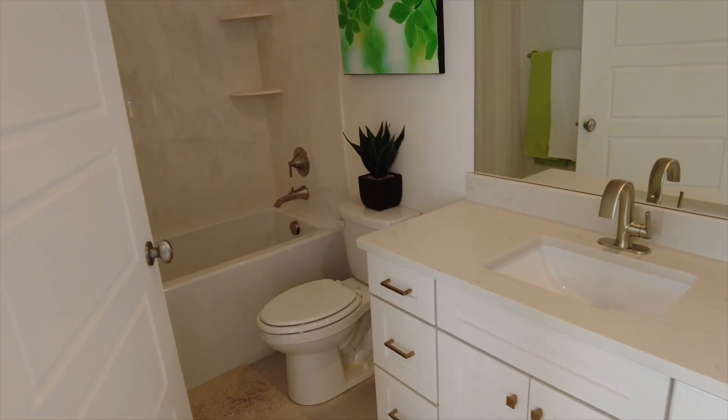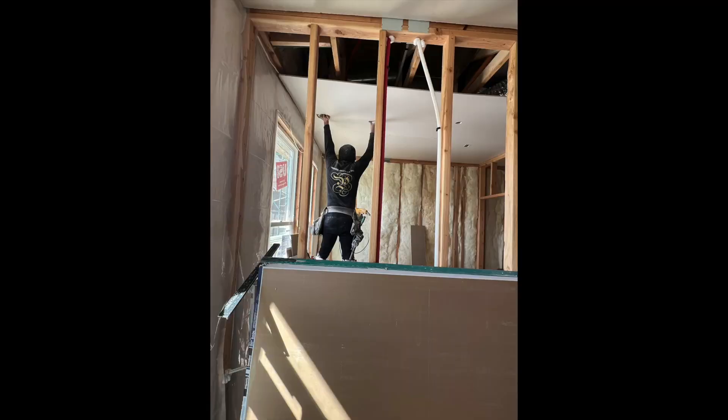I always have grand ideas when I walk through houses — if you don't need the bedroom space, I would honestly knock that wall down between the two bedrooms and make one big bedroom if you don't need a four-bedroom house. That's just my mind thinking about how to get bigger bedrooms.